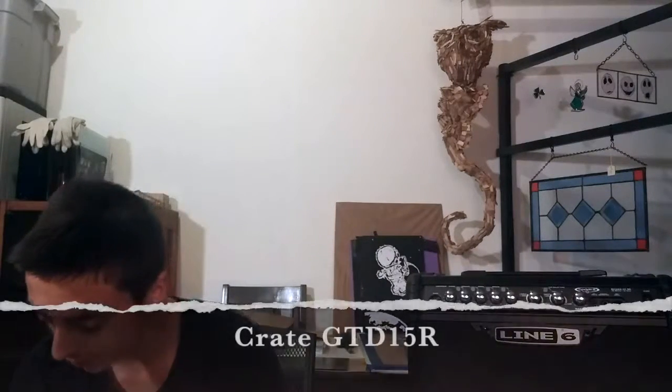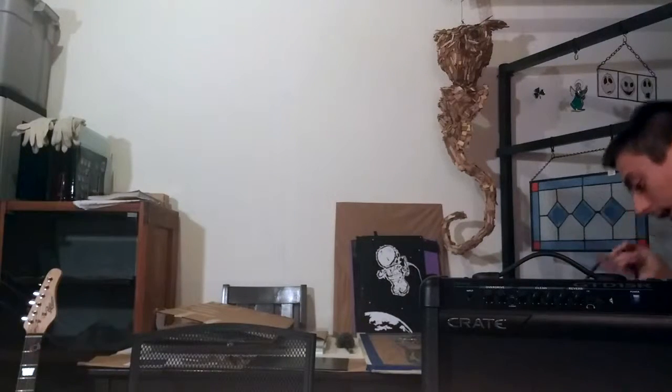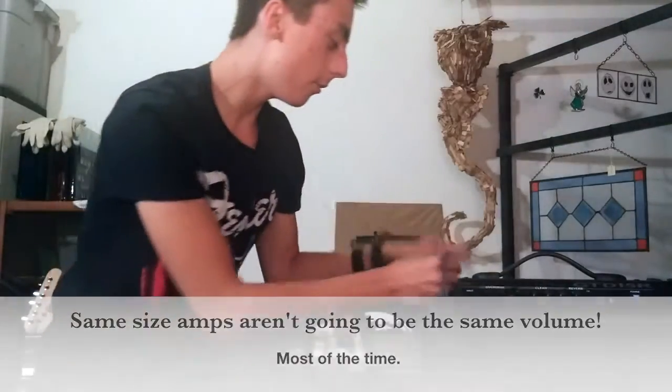Now moving on, we will move to the Crate amp in just a moment. So this amp, like I said before, is $50. If you're looking at buying amps, it's not always based off size. For example, since these two amps look the same, some may say that means they're going to be roughly the same wattage — same volume, intensity, whatever — and that's not always true. So just look out for that.